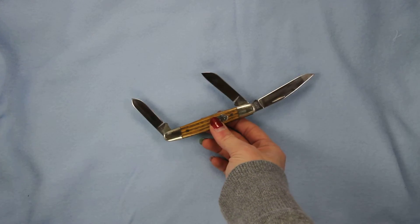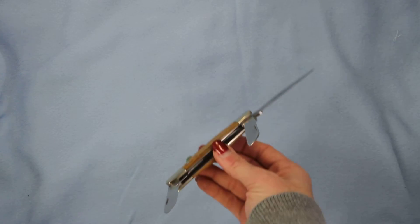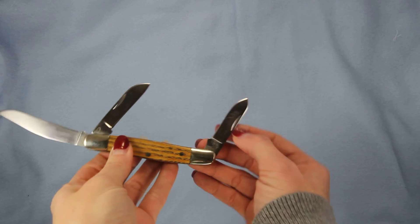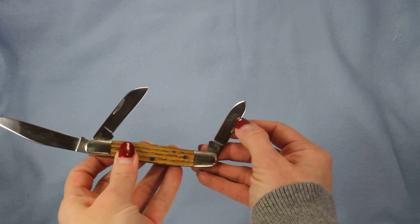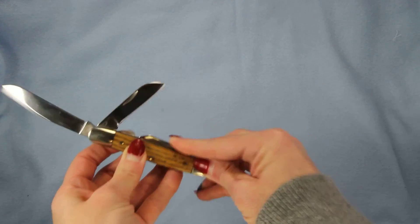Very versatile — gives you three options for cutting. We opened all of these manually using the nail nick and shut them down manually as well.